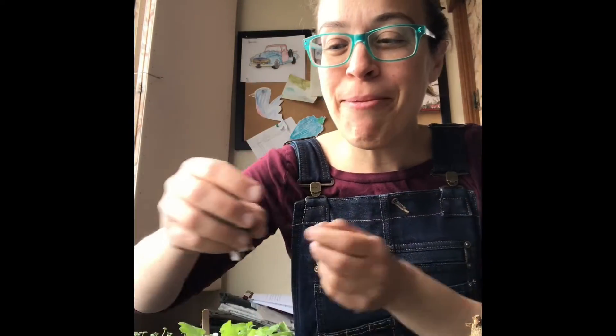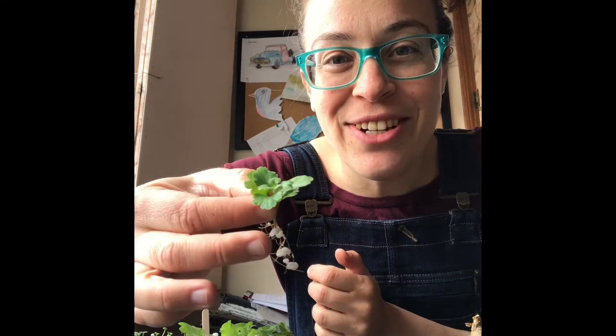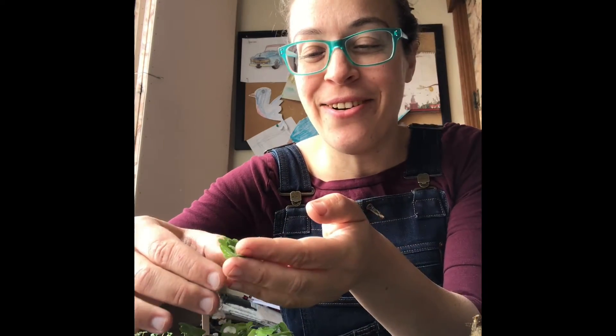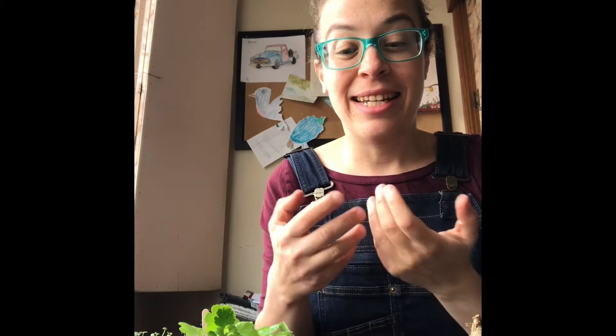Want to see something cute? Today I am potting up adorable little chrysanthemum babies that I started from cuttings six weeks ago. Chrysanthemums are so easy to start from cuttings — all you do is take just a teeny tiny little snip from the growing end of any of the branches on an existing chrysanthemum, and you can stick it in perlite, water, or garden soil.